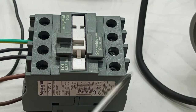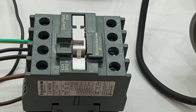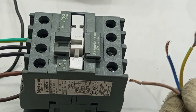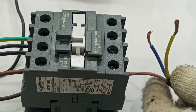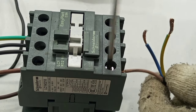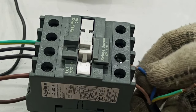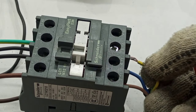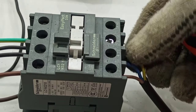T1, T2, and T3 are the output terminals to the loads. For the lamps, all the live connections come to terminal T1, all the neutral connections come to terminal T2, and all the circuit protective conductor connections come to terminal T3.